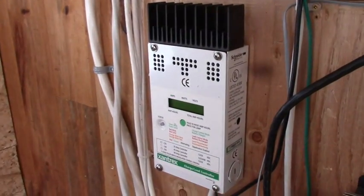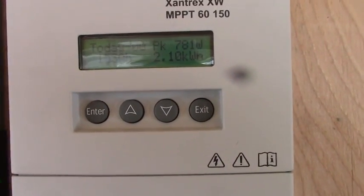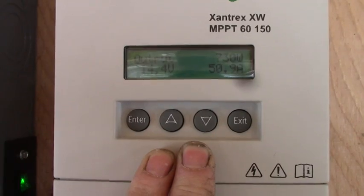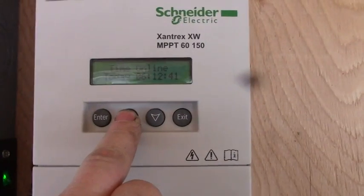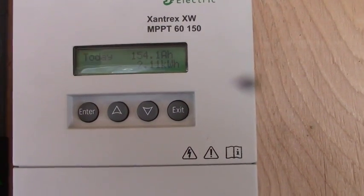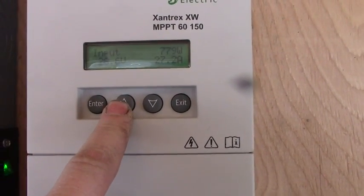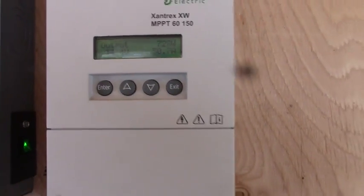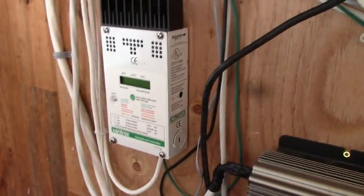This is more energy in half a day than that old charge controller would do in two days, and it's still going. It's pulling 781 watts out of the panels — I only have four panels and there's only 880 watts up there, so it's doing its job. It's been on for six hours and 12 minutes. Total for today so far: 154.1 amp hours, 2.1 kilowatt hours. The older controller will work great as a diversion load for the windmill — all Xantrex equipment, all well worth the money.